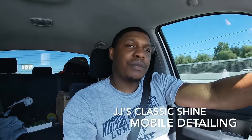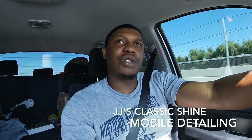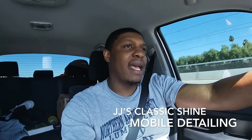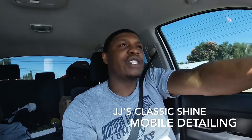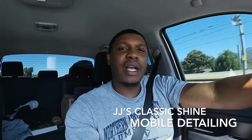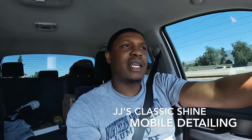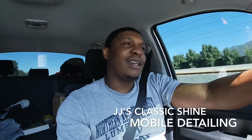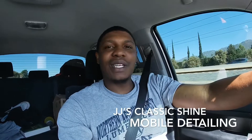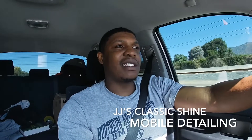For just the average stuff — parking your car under a tree, you have sap, dust, just driving back and forth, daily use — and you want your car to shine again, that's what I specialize in. I'm eco-friendly, so for you eco-friendly people in Southern California, this is something that tailors towards you guys.